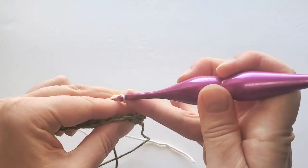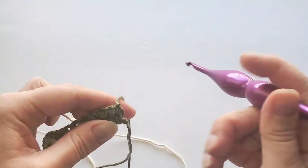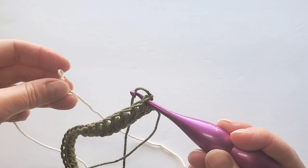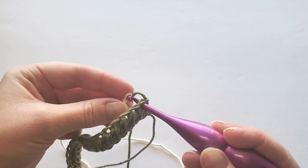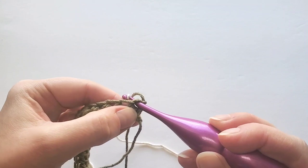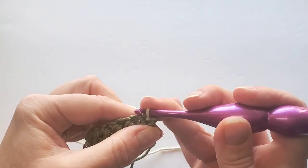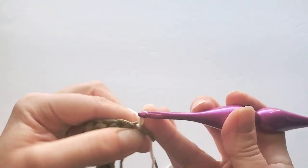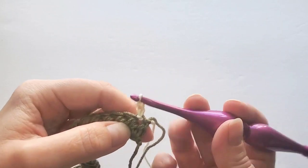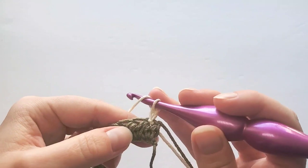How I do this is: take your hook out of the slip knot, insert it through that first stitch, then insert it through your slip knot on the back and pull it from back to front. Chain two — this is our beginning half double crochet on each row — and now we start our cross stitches.